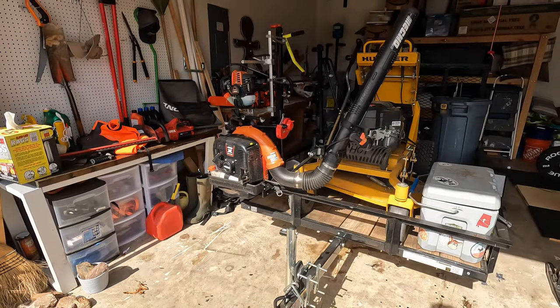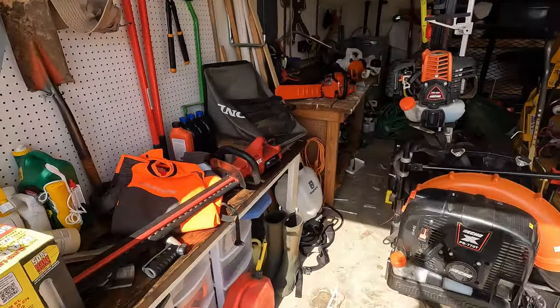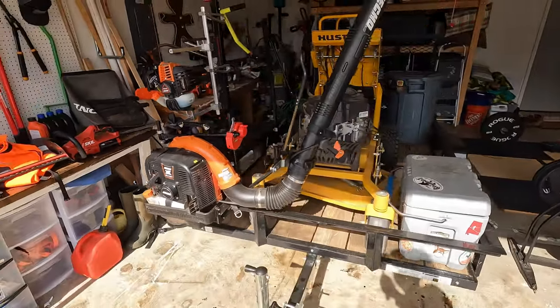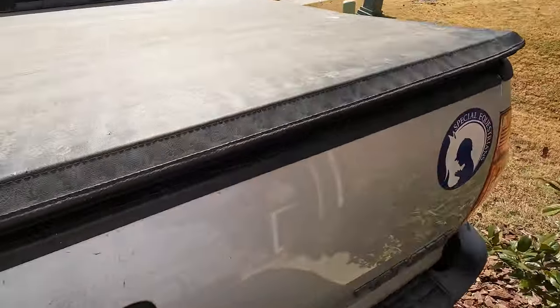Hey y'all, it's a sad day in Alabama — the grass has gone dormant, which means cutting grass is going dormant too. Before I put everything up and clean it up for the winter, I figured I'd do a little setup review on my part-time lawn cutting business — a trailer and truck walk-through showing you some of the things I ended up with and some of the things I started with.